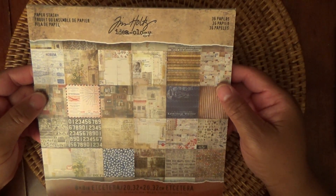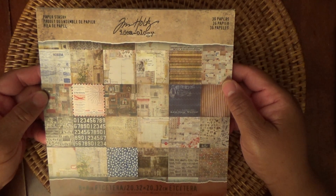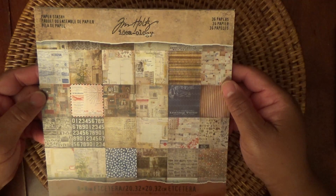Let me show you what I used. First of all, I used this Tim Holtz Audiology 8x8 paper pad. It's called Etc.